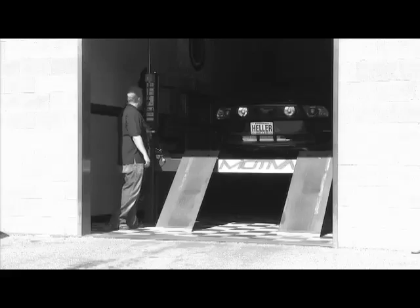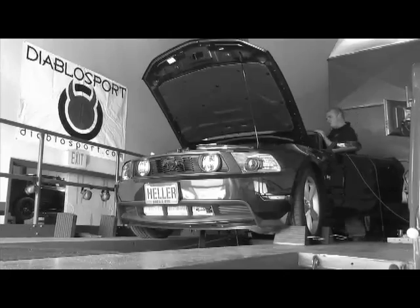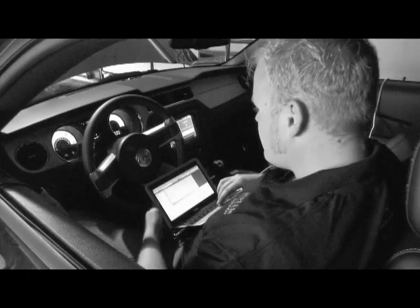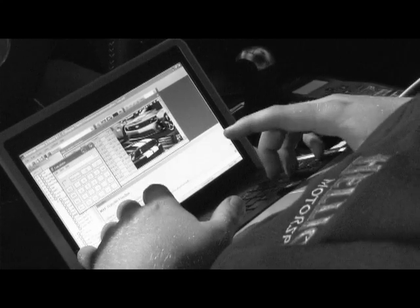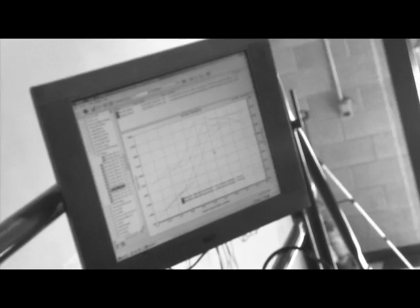We took the Mustang to Motiva Motorsports in Albuquerque, New Mexico. After strapping the car down, we began the process of tuning it for the Hellion kit. Using SCT Advantage software and an X-Cal 3 tuner, we began optimizing the air-fuel ratio and timing curves.